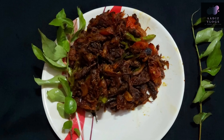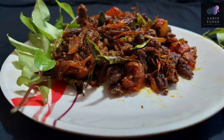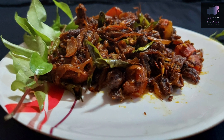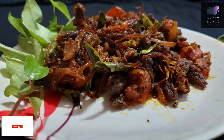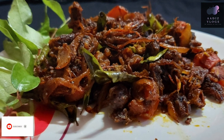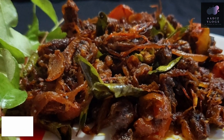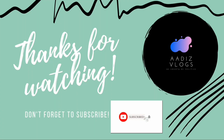If you want to taste it again, please try this recipe. If you like this channel, subscribe, support, like and share. If you like this recipe, bye-bye. Thank you.